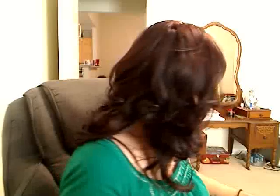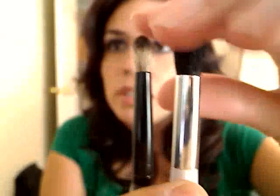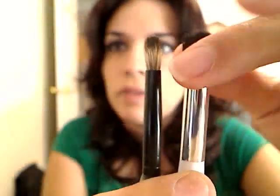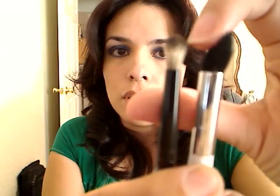I got the Royal Majestic 4055 — again no name, just a number. I got it because I needed a crease brush. The Sonia Kashuk crease brush I have is really thick, but this new one tapers and is going to be really good for the crease — it'll pick up a little product on the tips and blend it really nicely. It's really soft too.